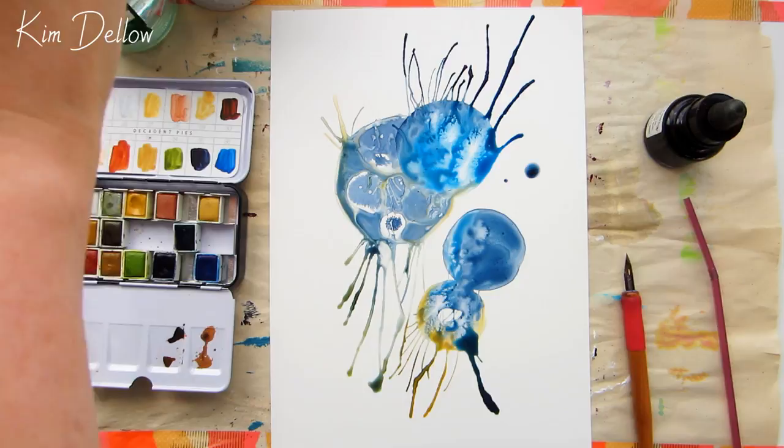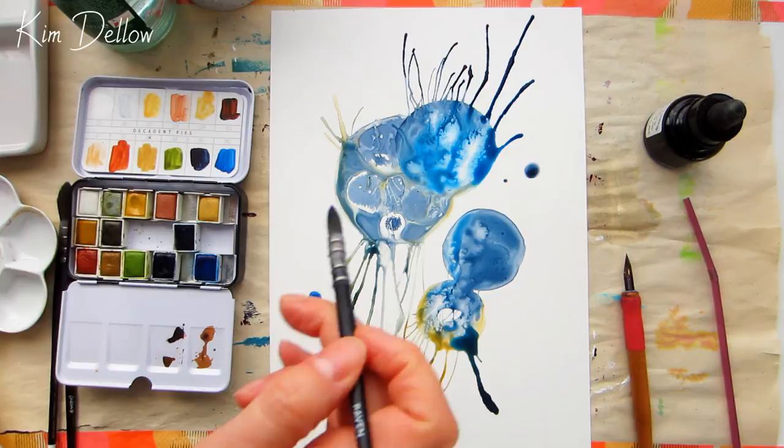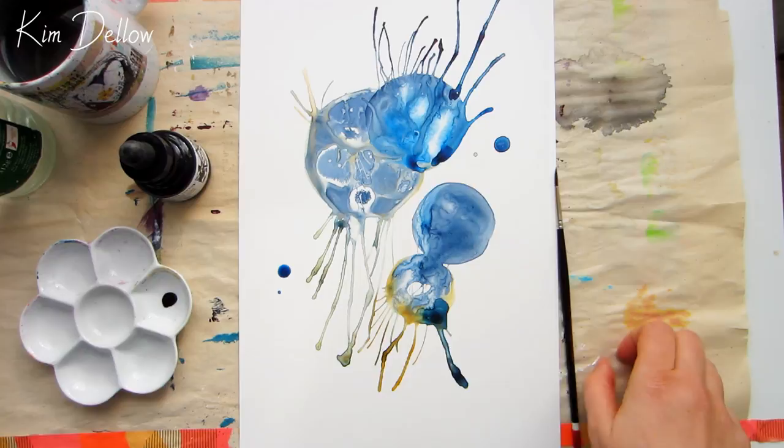I'm using Premium Marbling watercolors for my project as I really like the colors in this set, and I wanted to try that iridescent yellow and see how it looked — but you can use any watercolor paints that you might have. I'm also using Indian ink, which is a lovely drawing ink. If you're in the US, I think you call it India ink. I'm going to apply my Indian ink with a brush.